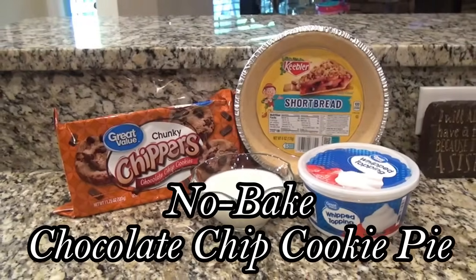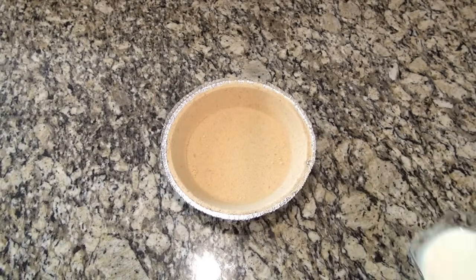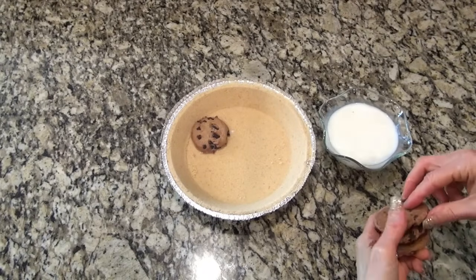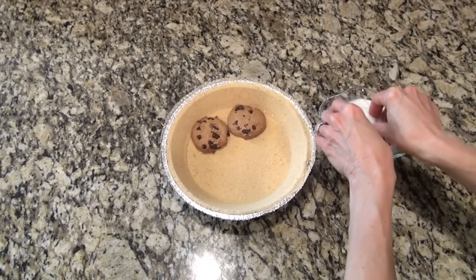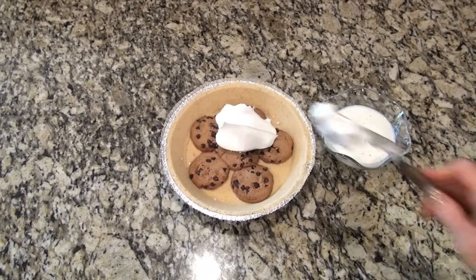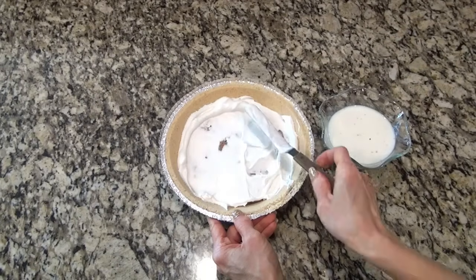This no-bake chocolate chip cookie pie has to be one of the easiest, most simple dessert recipes I've ever made. I'm using a store-bought shortbread cookie crust, and you're going to need one package of chocolate chip cookies. I've got one cup of milk sitting to the side. You're going to do this one at a time — take each cookie and dunk it quickly into that milk, then lay them in one single layer in the bottom of the pie crust. I got six cookies in the bottom. If you wanted to, you could break up a cookie and fill in those spots. Spread only one third of an eight-ounce container of whipped cream over the top of those cookies, making sure to get it down in between them.